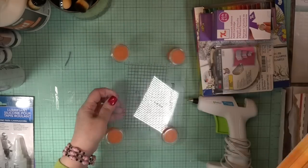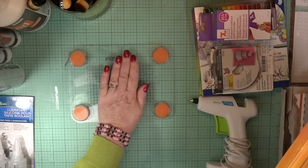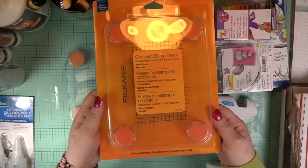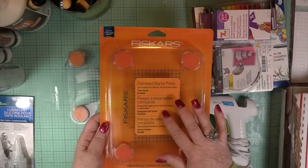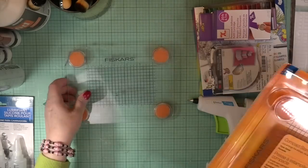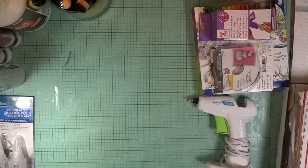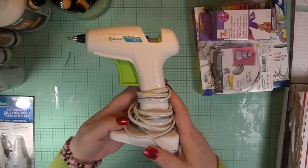So I got another Fiskars press. I was in Michaels, went to the clearance, and I think it was four dollars. Now I have two of these already in the bags — plus the first one I bought right here which has lasted me forever — makes three. I always go to the clearance section; it's at the back, hard to find, cuddled up in a corner.